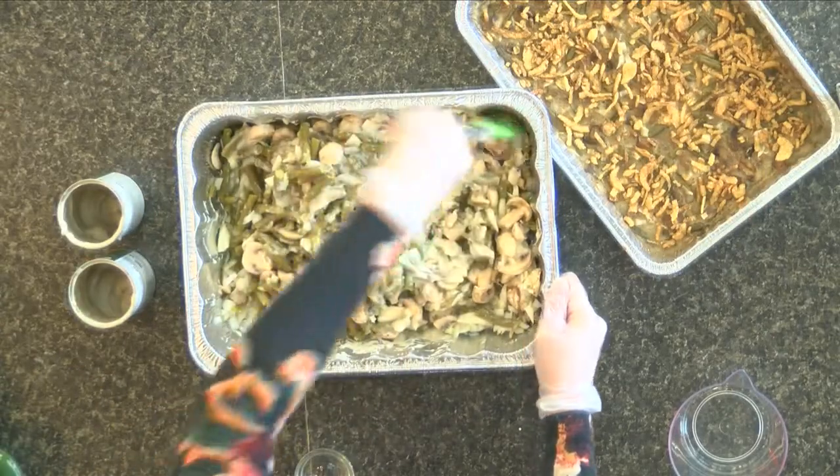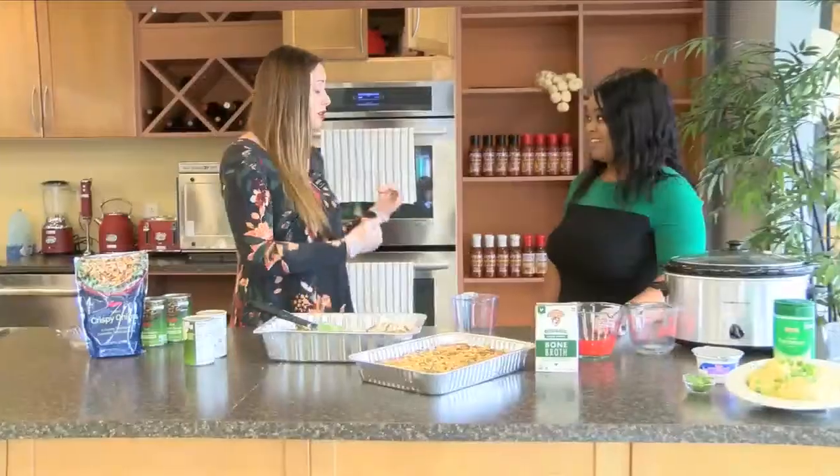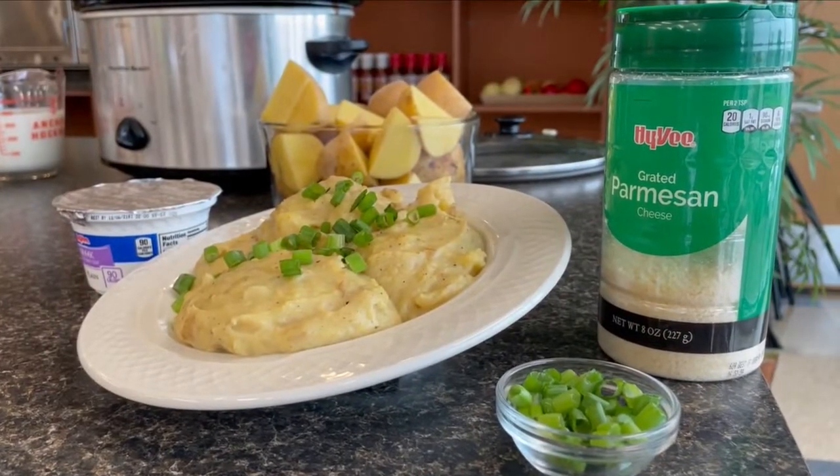You can make this days ahead. Foil it, freeze it, and then when you're ready to bake it, just throw it in the oven. That does it for this week's Mom Hacks. See you next week.